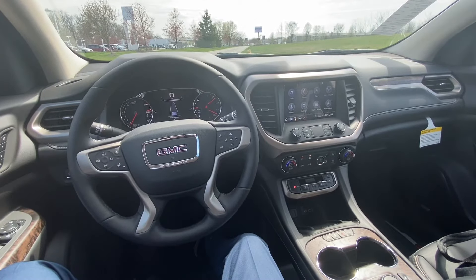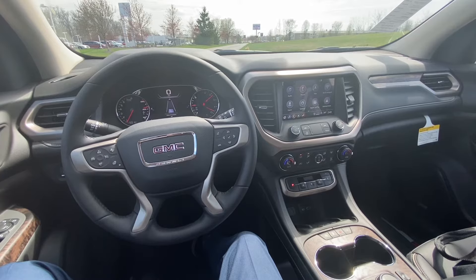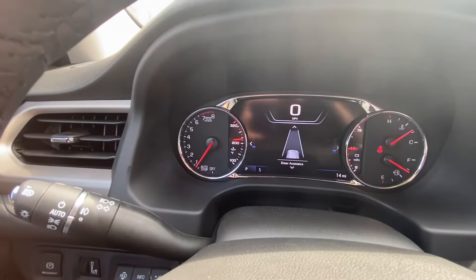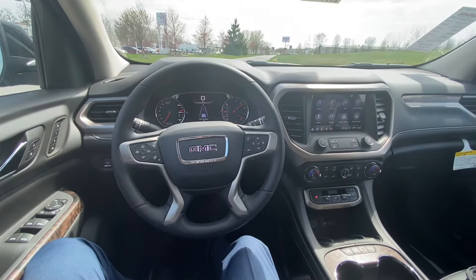We are currently sitting in a GMC Acadia. Now, almost all GM cars you can turn the system off. If you're unfamiliar with it, when you come up to a stop and your foot's on the brake, the engine idle is actually going to turn off and you'll see that needle go to auto stop. As soon as you get your foot off the brake, the engine turns right back on.